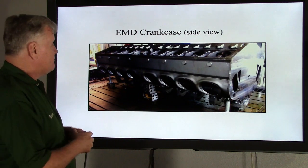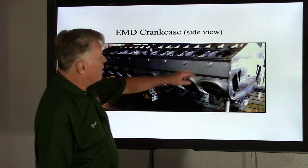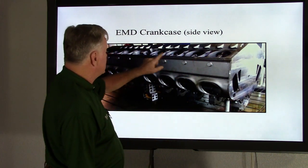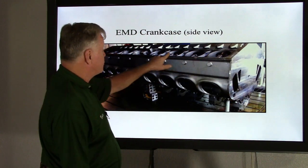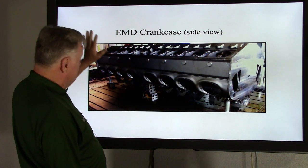Let's take a look at the side view. It looks like it's on a machine table. Up here we have the head pots, and this one happens to be a V8 — eight openings across the top.